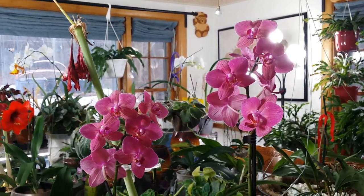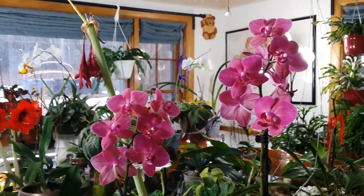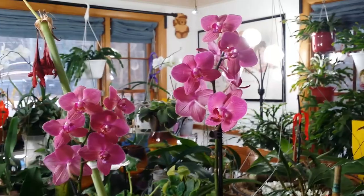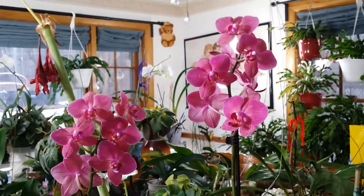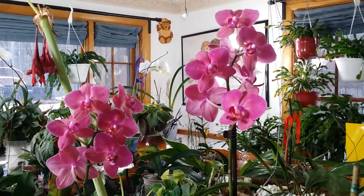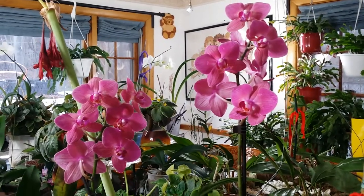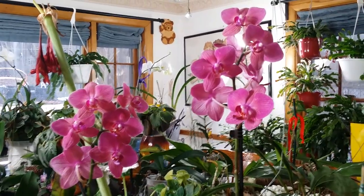Good morning guys, welcome to my February indoor garden update! I'm always in a hurry — I remember, oh my god, I have to put up some videos on my channel. At the end of the month I keep forgetting, but I finally remembered, so I have to include this one in this update or tour or whatever you call it.